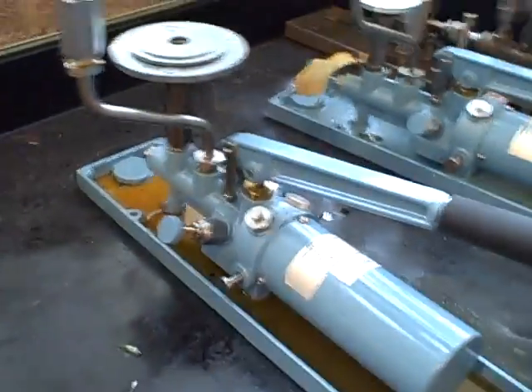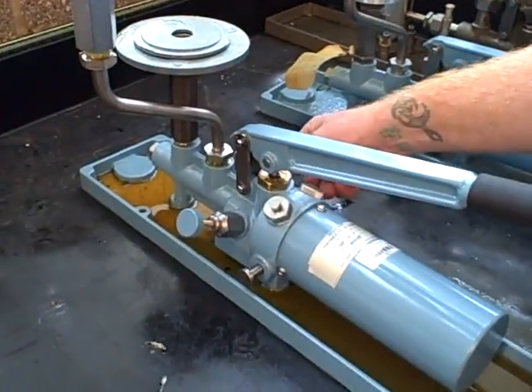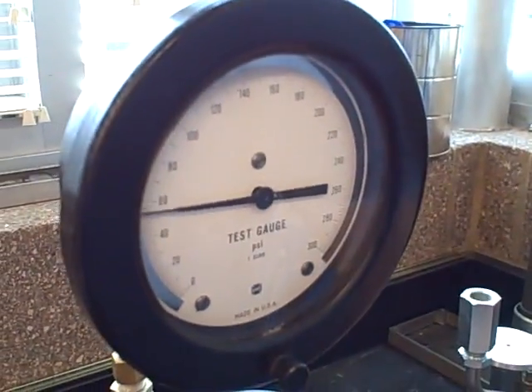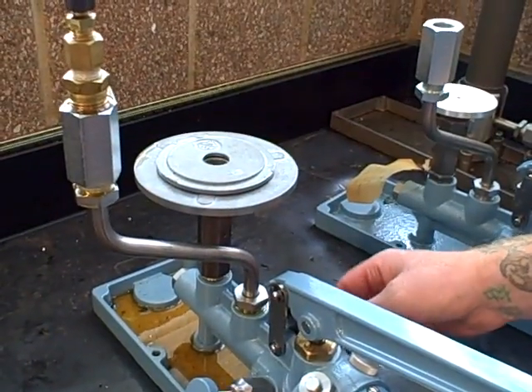Let's go ahead and bleed the pressure off of this safely so we can take the weights off. He's opening the bleed valve. Our pressure's going down to zero. And as soon as we're down to zero, we can take all the weights off of the piston.